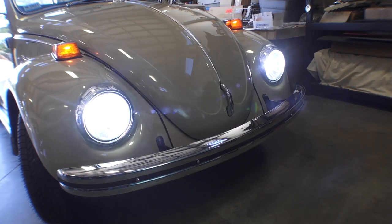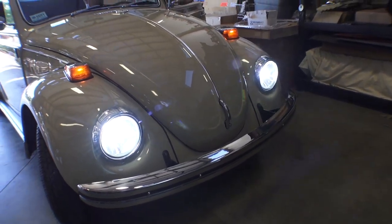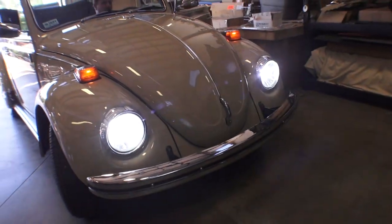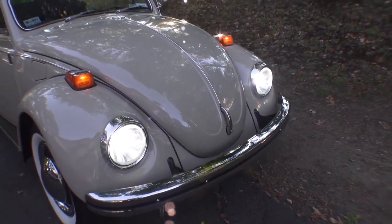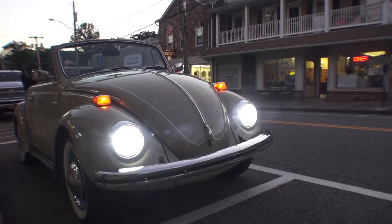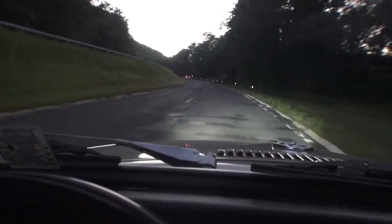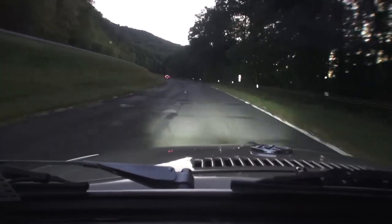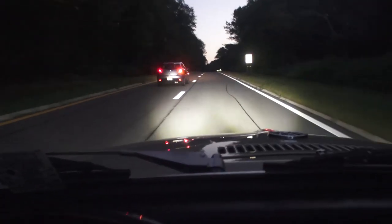They look pretty good — they actually look stock. Very vibrant, nice and bright, very clear. These bulbs will last many, many years, and they actually have a fan. When you turn those bulbs on, the fan you will hear to cool the bulb down. I'm outside going through the evening and just wanted to show you what these lights look like as the sun starts to go down — they are very vibrant. For a Volkswagen, they are known for poor lighting, and having these lights on your car makes you feel safer when driving at night.